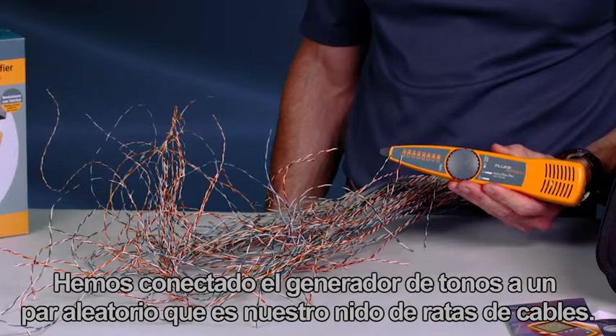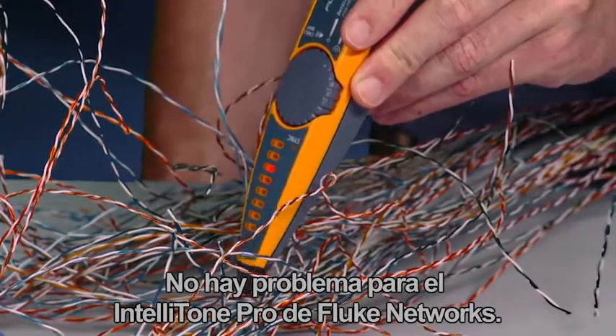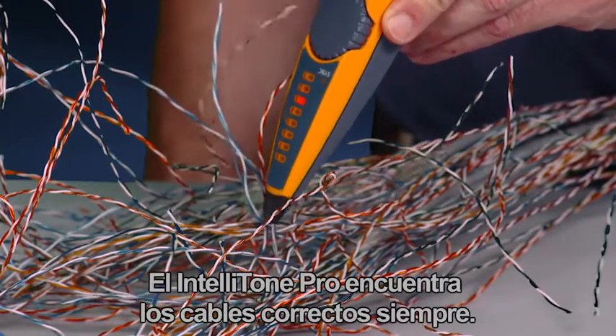We've connected the toner to a random pair in our rat's nest of cabling. It's no problem for the IntelliTone Pro from Fluke Networks. The IntelliTone Pro finds the right wires every time.